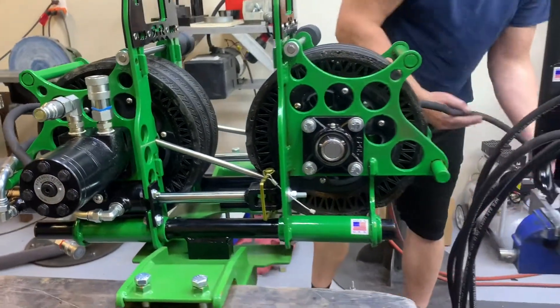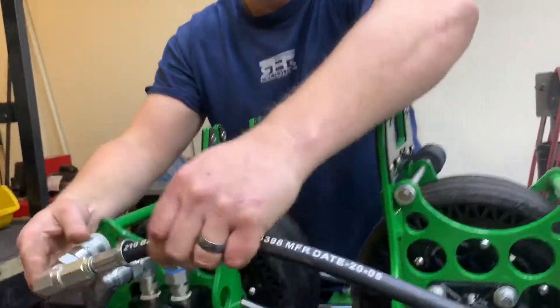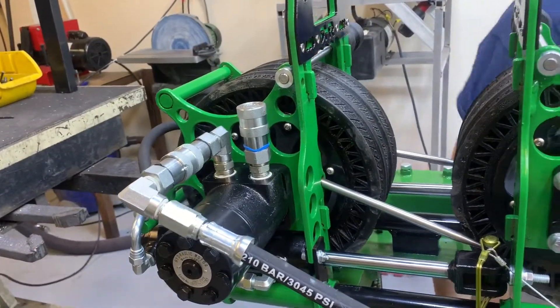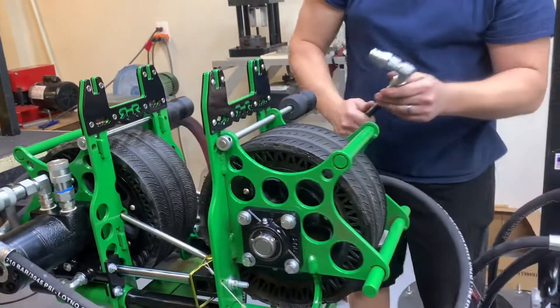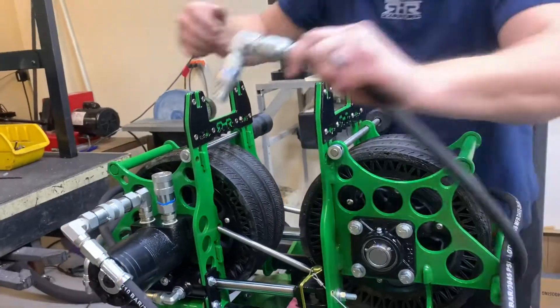Hoses are color coded, so you just match up your color codes. This one here is black — going on this side here. This one here is blue, so this one's going to go over here.